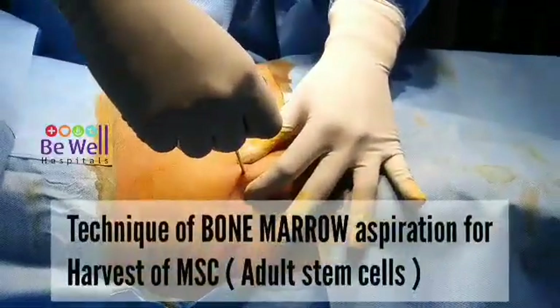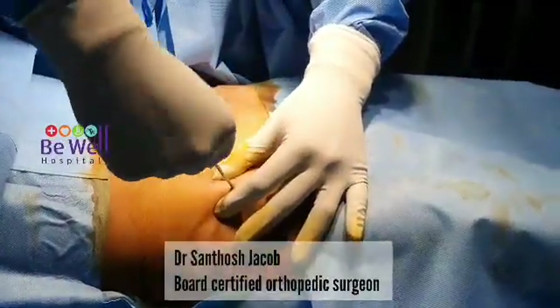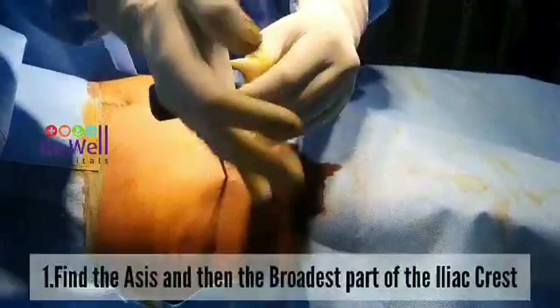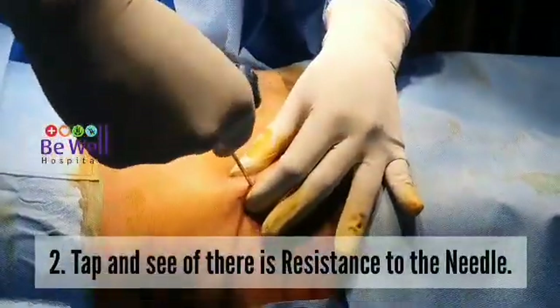Technique of bone marrow aspiration for harvest of MSC adult stem cells. Find the ASIS and then the broadest part of the iliac crest. Tap and see if there is resistance to the needle.